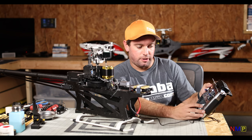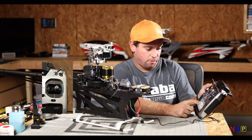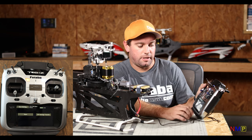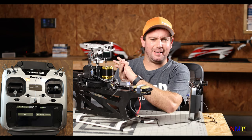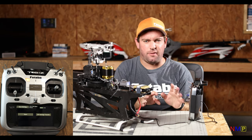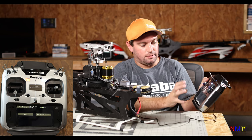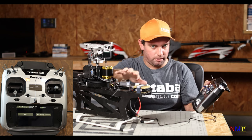First, we're going to go to that user menu we made previously so we don't have to scroll through any pages, and we're just going to go to gyro setting. You're going to see two things: Start and GY Settings Transfer. GY Settings Transfer is if, say, you have two XL Power helicopters set up identically — matched servo arm links, everything — and it's flying really good. You just want to dump all those settings into this new one. All you have to do is go to that model memory, plug in the gyro, GY Settings Transfer — it's all in there.